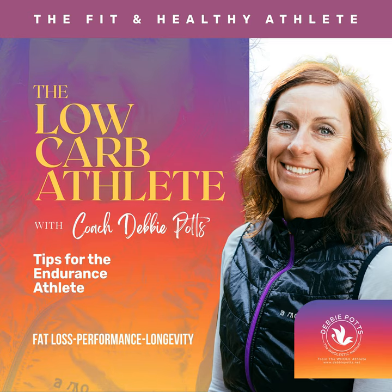Welcome to the Low-Carb Athlete Podcast, where we focus on discussing topics to help you burn fat, optimize health, and improve performance in life and sports. Transform the whole you from the inside out with the holistic method. Here's your host, Debbie Potts.